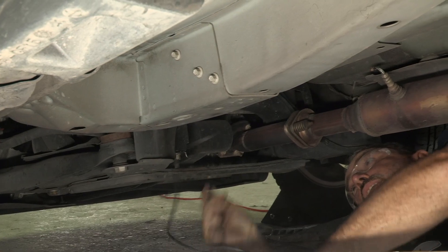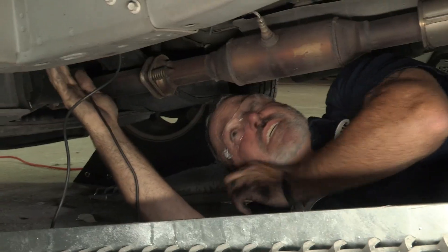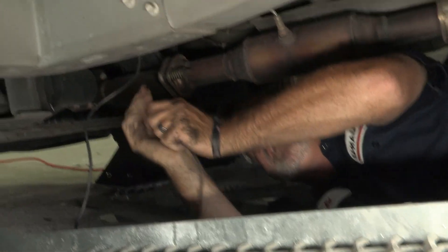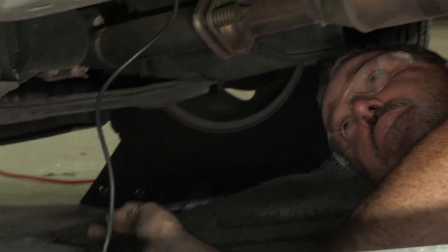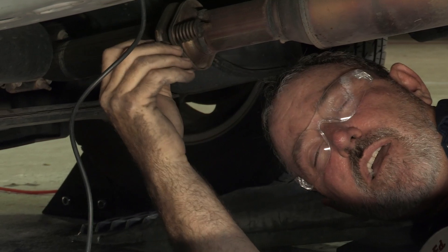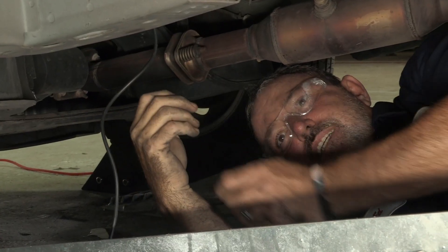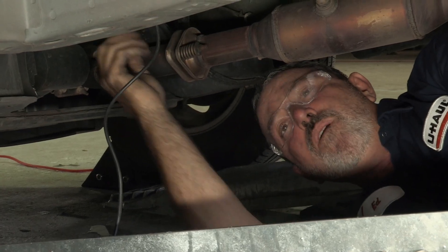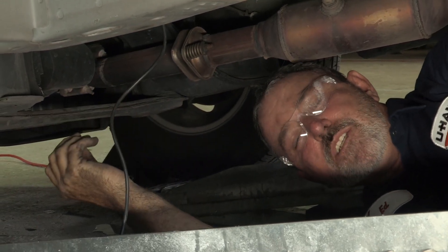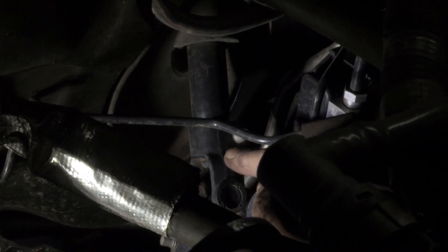I've gotten to the bottom of the firewall here. The firewall is the engine compartment wall closest to the cabin of the vehicle. I'm going to leave the wire down here for a minute because I'm going to go up into the engine compartment. I'm going to run another wire down — it's called a fish wire. Once it gets down here, I'll tape the two ends together and just pull straight up the firewall to have the wire run into the engine compartment near the battery. I'm going to try to avoid touching this moving part here.